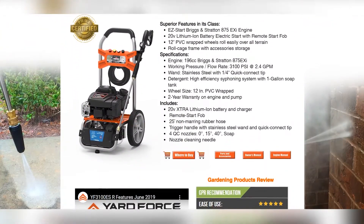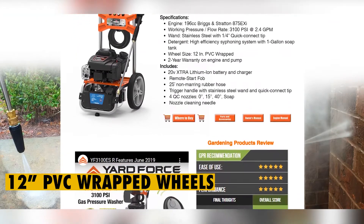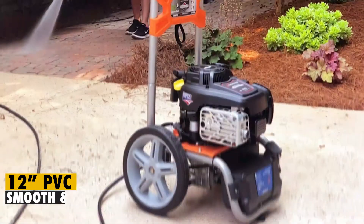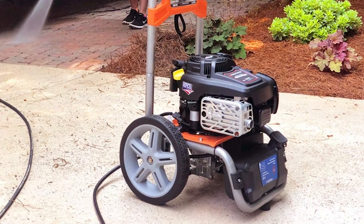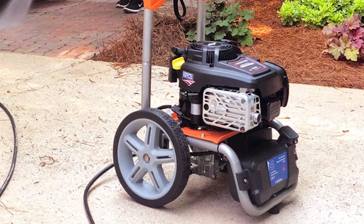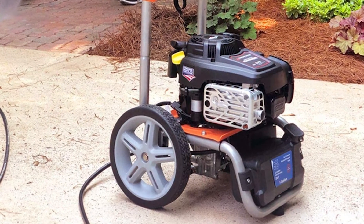At the bottom of the Yardforce Gas Pressure Washer are the 12-inch PVC-wrapped wheels that can be used on both smooth and rugged terrain. These wheels can also go up and over curbs and steps, and the never-flat design will keep you moving without the possibility of getting a flat tire.